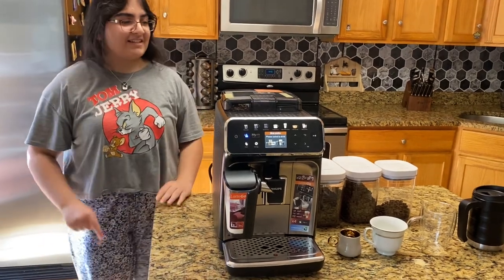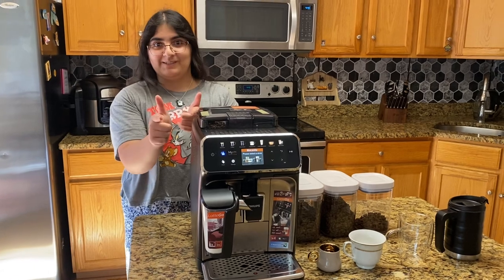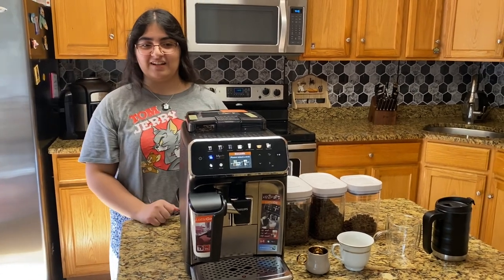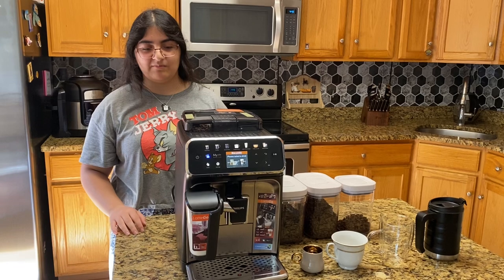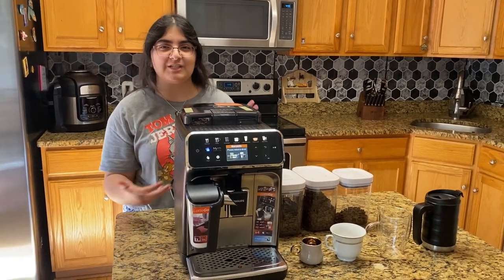Some downsides: it's very loud. Great if you have annoying neighbors though — not so good if you have good ones. But is it really worth having good neighbors for this amazing machine?